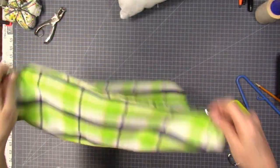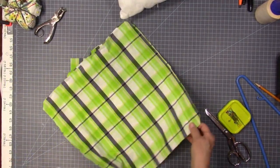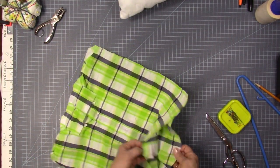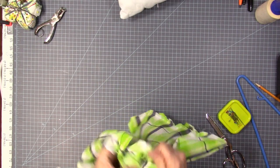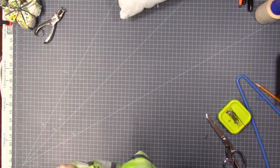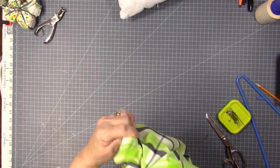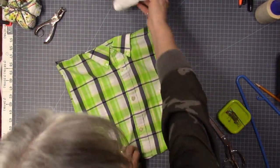Now I'm going to clip the corners. I already clipped the corners so that it'll turn easily and won't have a bunch of bulk in the corners. There's the corners all clipped off. Make sure you don't clip and cut your stitches. So now turn it right side out and poke out your corners — I just use my fingers. This fabric is not very heavy, but if you've got heavy fabric, maybe flannel or something like that, you may want to use something else to poke your corners out.